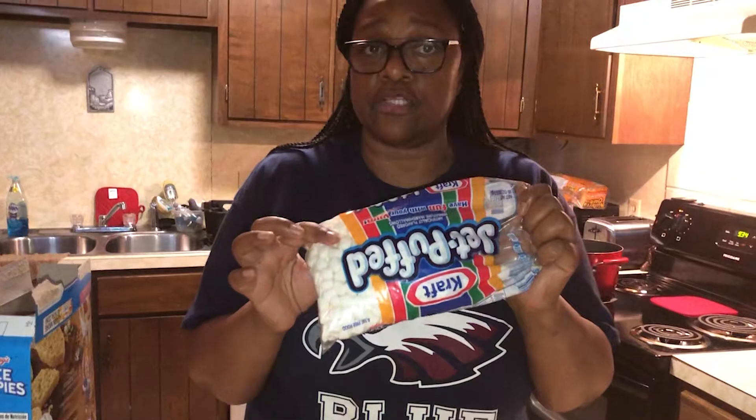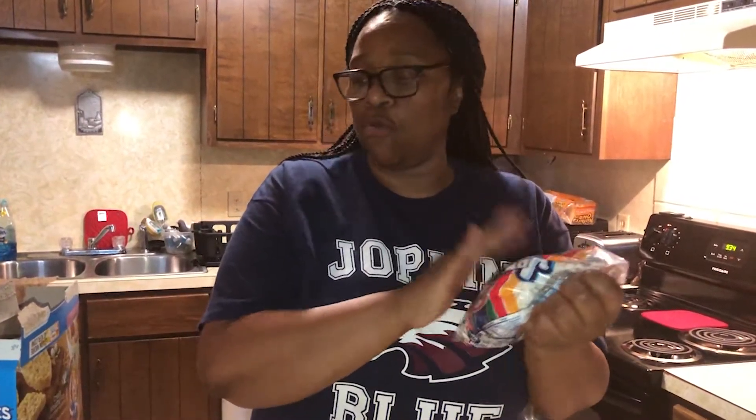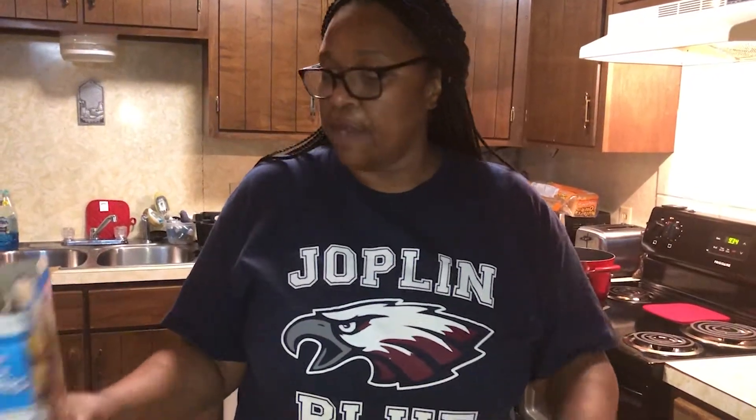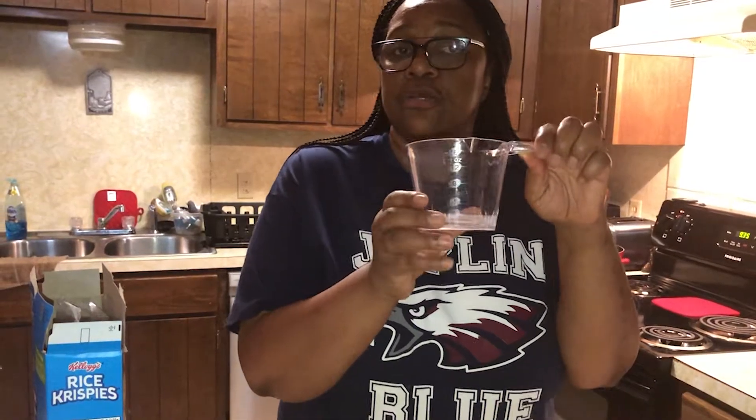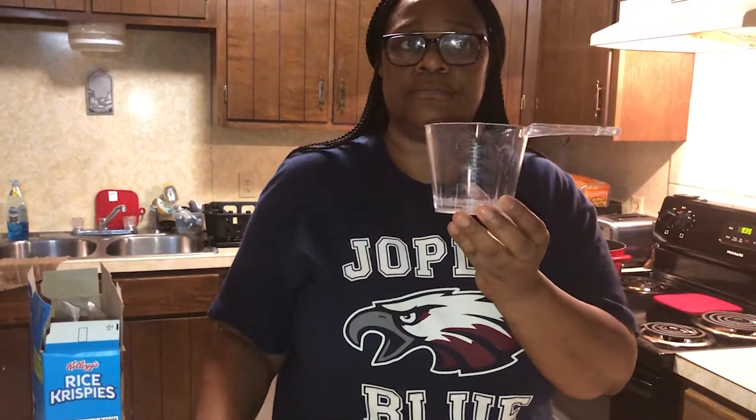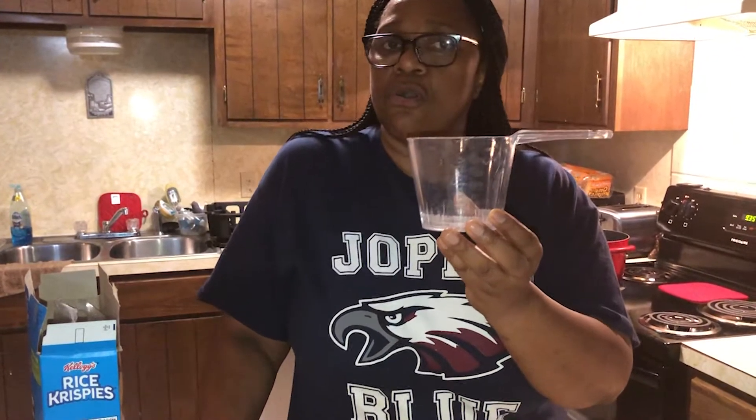I'm gonna put it on the heat and the stove is already on. That's going to be starting to heat up. Then after that heats up, we're gonna add our marshmallows. We need the whole 10-ounce package — this is a 10-ounce package — and we're going to use the whole thing.